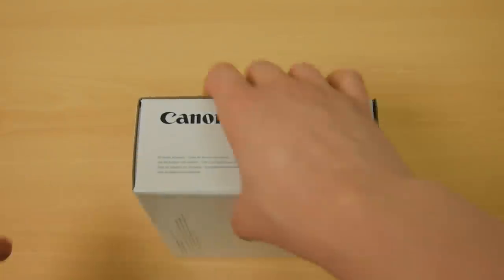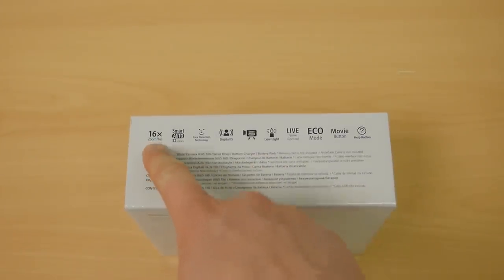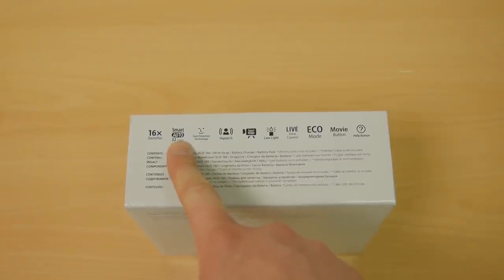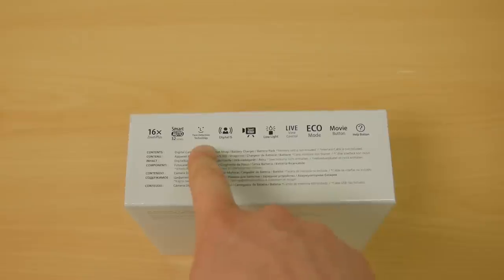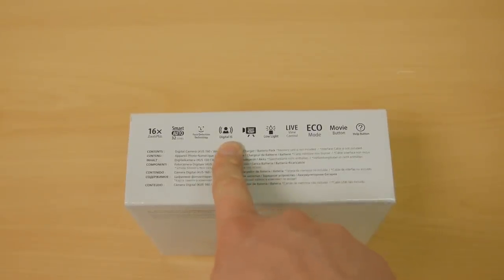On the sides there's nothing. It tells you all the things it's good at: 16x zoom plus, which is basically a 2x digital zoom. Smart auto 32 scenes, which is always good. Face detection, digital image stabiliser — so it's not even got an optical stabiliser.